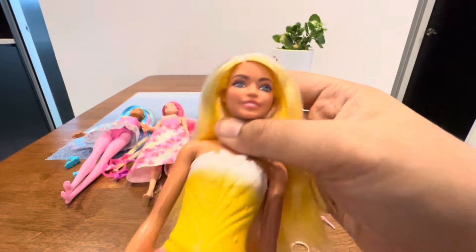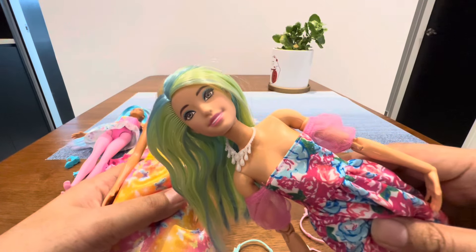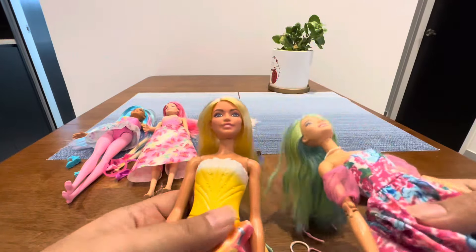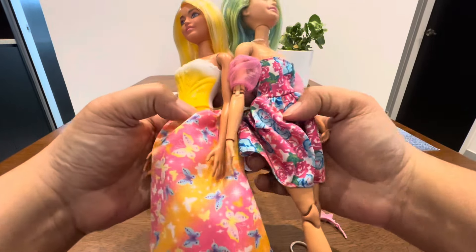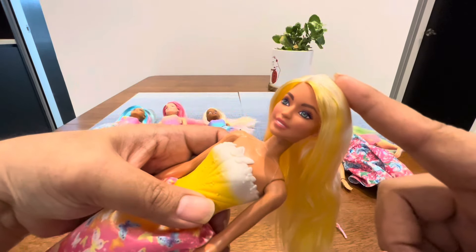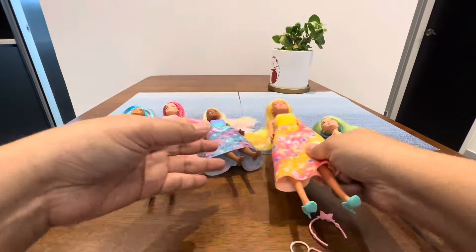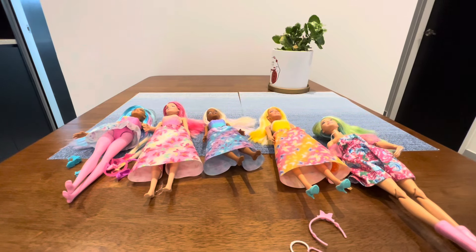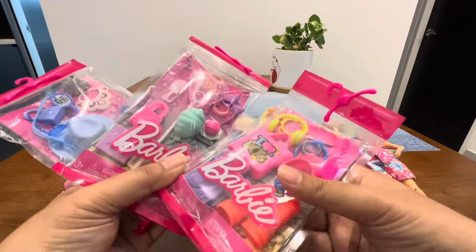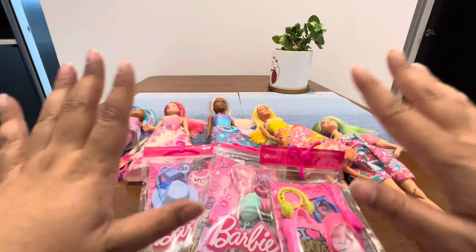This is the last one I opened - you can check my previous video. I think this is not the best body match but it's easy to find this skin tone. So I'm gonna open this three-pack to try on the accessories on them. See you in the next video, see you soon, bye!